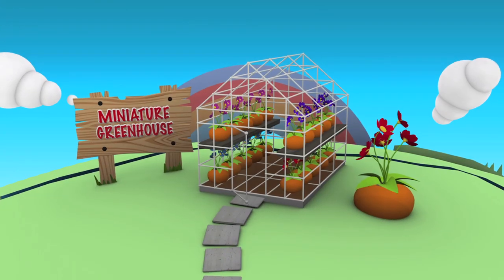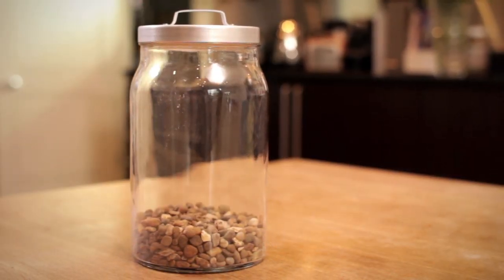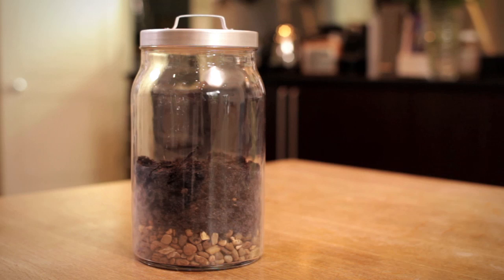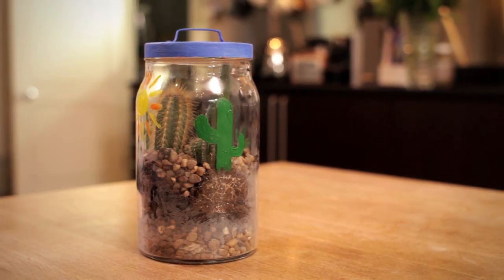Do you know how the earth's water cycle works? Your kids will see a simple example of how the earth's atmosphere works and how plants thrive in their very own miniature greenhouse.